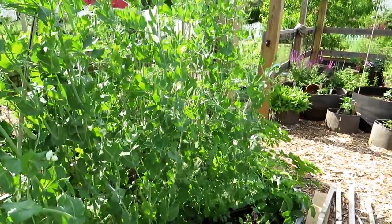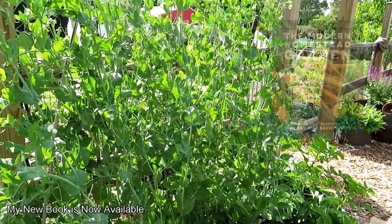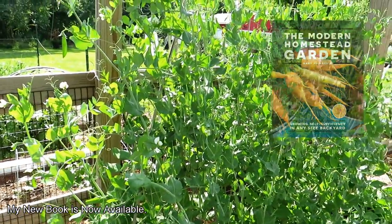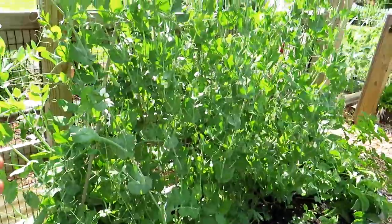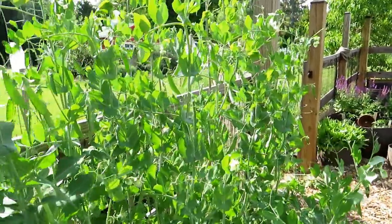That timing is going to vary in different zones. Here in Maryland Zone 7, it's about the end of March, beginning of April to get your peas into the ground. Peas like to be planted close together — they will climb on each other and support each other if you drop in the stakes. The more peas, the merrier.